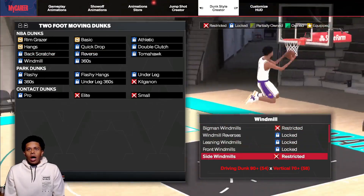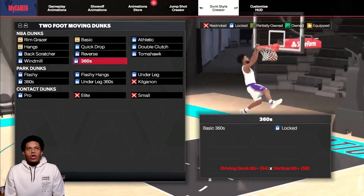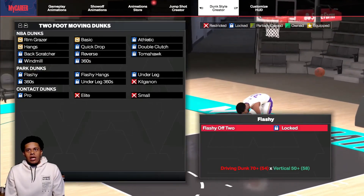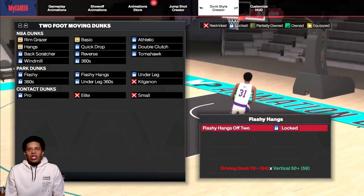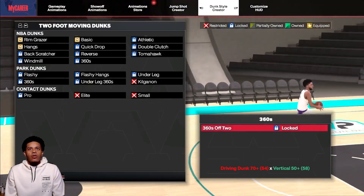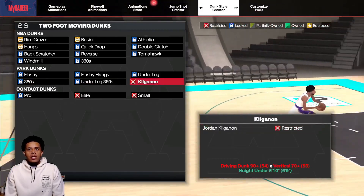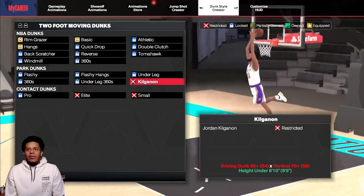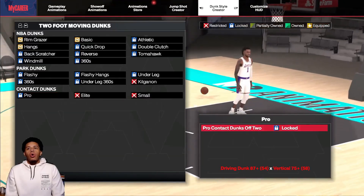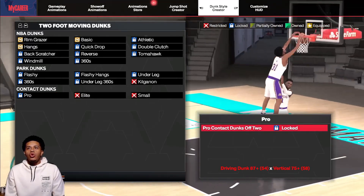So all these are the windmills and 360s over here, and now I'm moving to two-foot dunks. Like I said, it might be quite a bit — flashy hangs: 70 and 50; under the leg: 70 and 43; another 360 right here; under the leg 360s; the Kilganon at 90s. I believe that's — you see it right here — actually says under 60. Then we have the pro contact dunks. I kind of want to look at this animation.